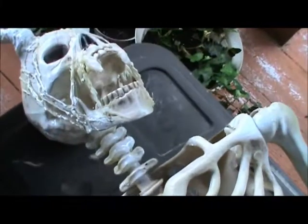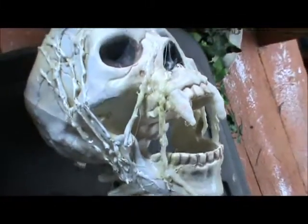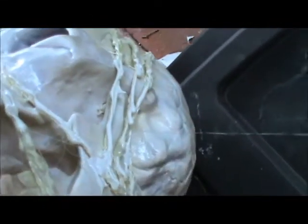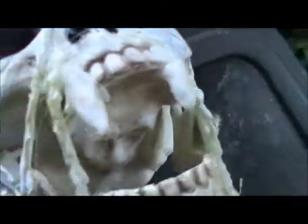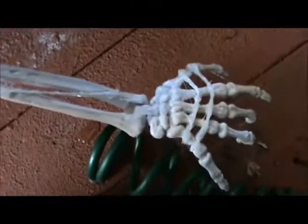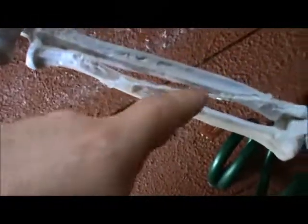I'm getting closer to corpsing this guy. I've put in some ligatures — sinew, I guess that's the name. This was done with just some string and hot glue, to give it that 'there was once some muscle there' look. A couple on the hands, in between the bones — that's still drying there, so it still very much looks like string right now.